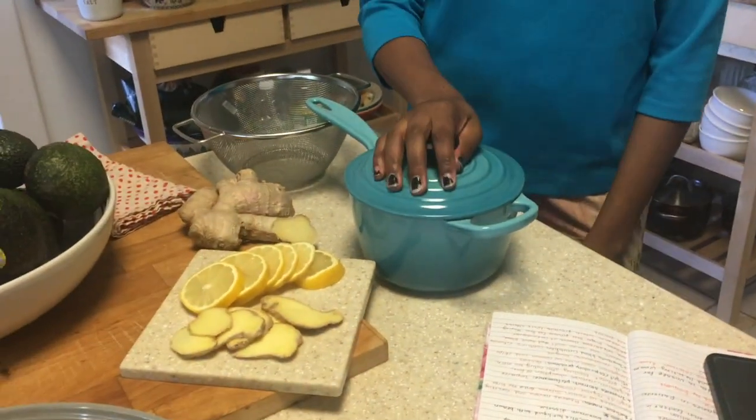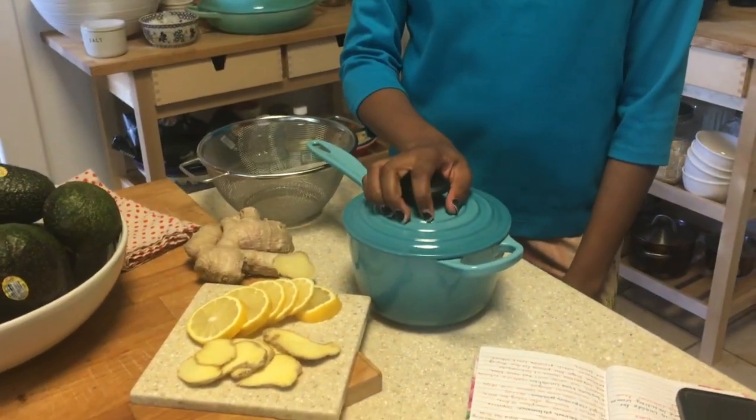Hi guys, welcome to Tea Time with Maya. I'm Maya and mom's behind the camera today. We are going to do ginger tea infused with lemon, which for most of us suffering from allergies during the season, this video will be very helpful for you.